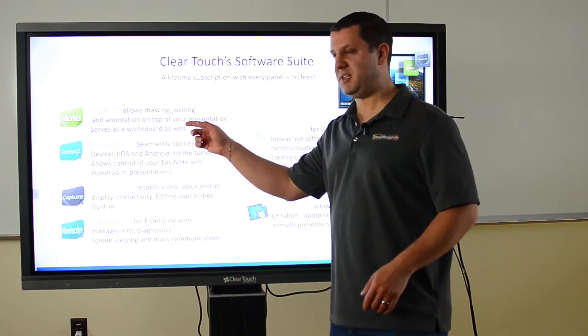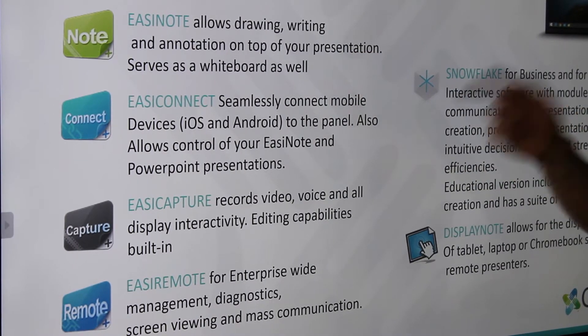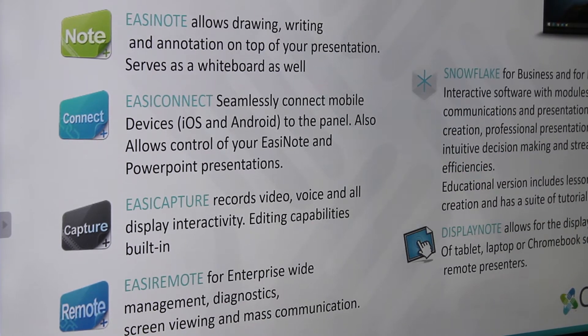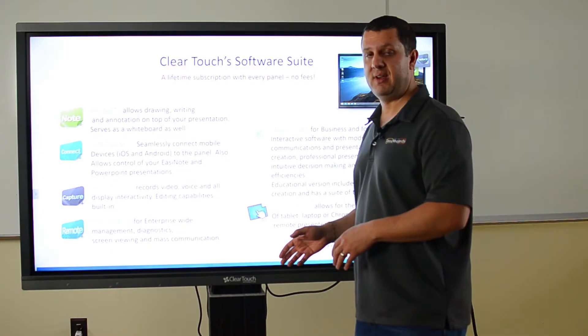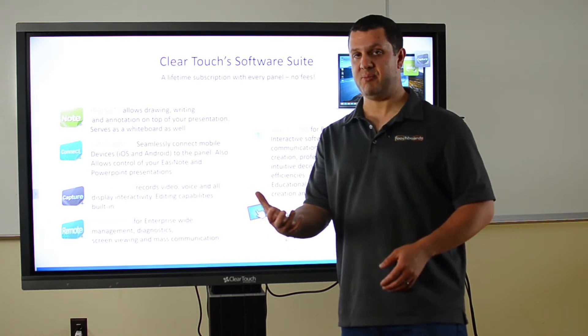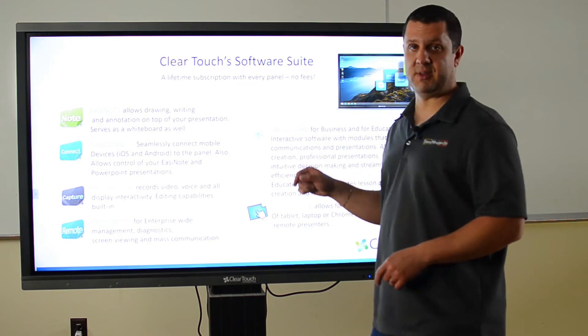So you've got EasyNote, which we touched upon. We've got Easy Connect — this is a cool program because you can connect iOS and Android devices to the display and use them to control EasyNote. So as a teacher, you can have your iPad in your hand doing this and see it up on the screen.